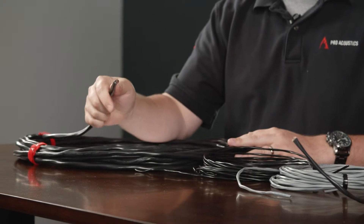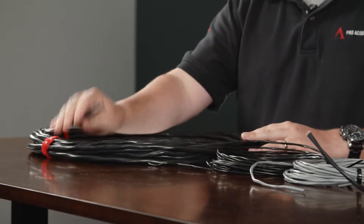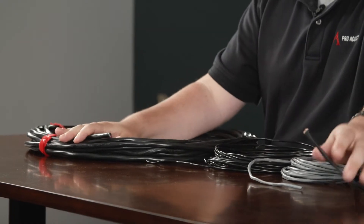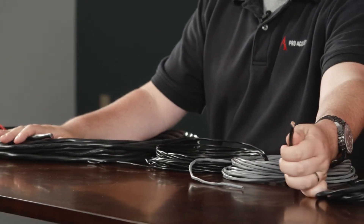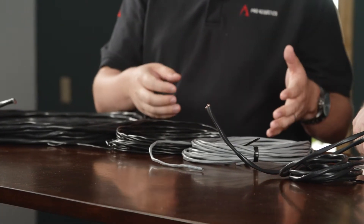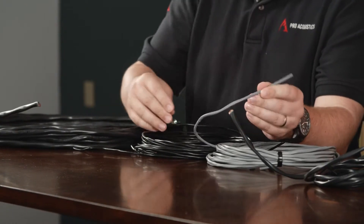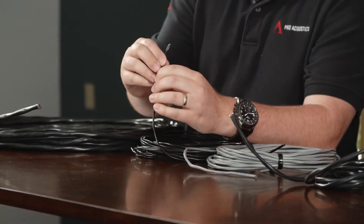We've got some different gauges here. Over here is this big one — this is AQ227. That is their all-weather 12-gauge two-conductor wire. We also have the conventional 227, which is just a two-conductor stranded 12-gauge wire — the thick stuff for a lot of our high-wattage applications. And then we've also got 16-gauge, which we use a lot in commercial designs, and then 18-gauge.